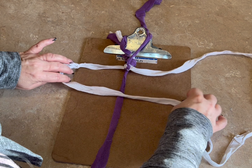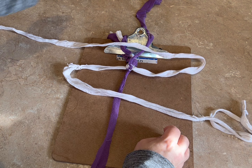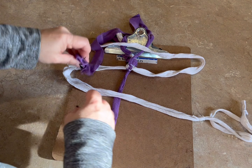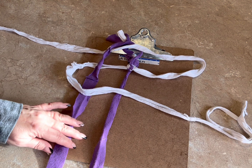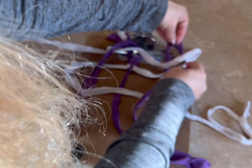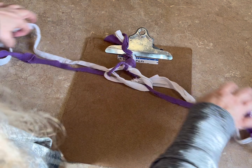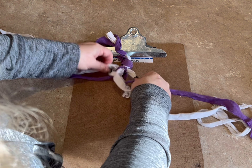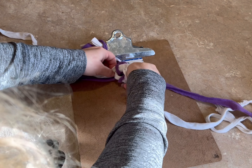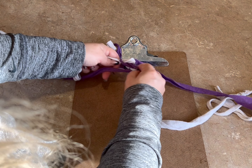Using my left strand, I'm going to make a loop and bring it over to the right. I'm going to take my right strand, make a loop, and bring it over to the left. I'm going to take my bottom strand and put it through the loop I've made on the left. And I'm going to take my top strand and put it through the loop I've made on the right.